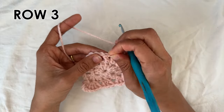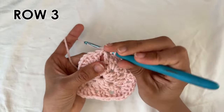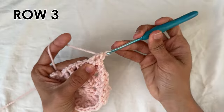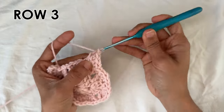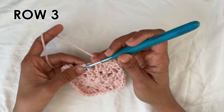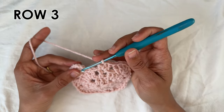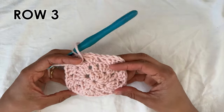Now three double crochets into the side double crochet: one, two, and three. Now find the third double crochet of the five of the corner — into there six double crochets: two, three, four, five, and six. And now on the side, do the three double crochets on top of the side double crochet: one, two, and three. To finish off this row, slip stitch into the top of the chain three that you started with — into that third chain we do a slip stitch. And this here is the end of row three.